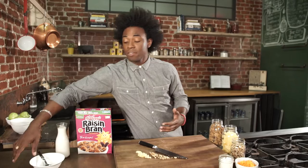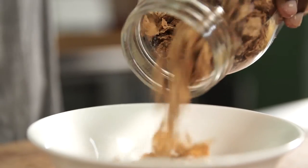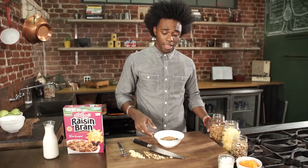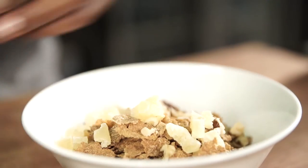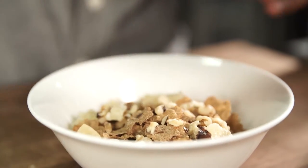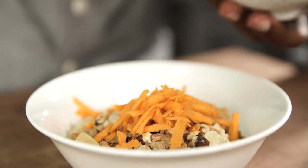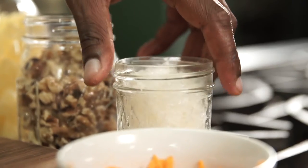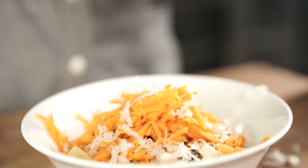So now we're gonna just start to assemble our breakfast bowl. I'm going to add one cup of our Kellogg's Raisin Bran cereal right into the bowl, and now I'm going to add our toppings. We've got our beautiful dried pineapple going right on top, and we're gonna add our chopped walnuts. This is looking so pretty. And of course, our carrots — I'm using about a third of a cup of carrots. And our coconut flakes will go right on top. You can put as much or as little as you want.